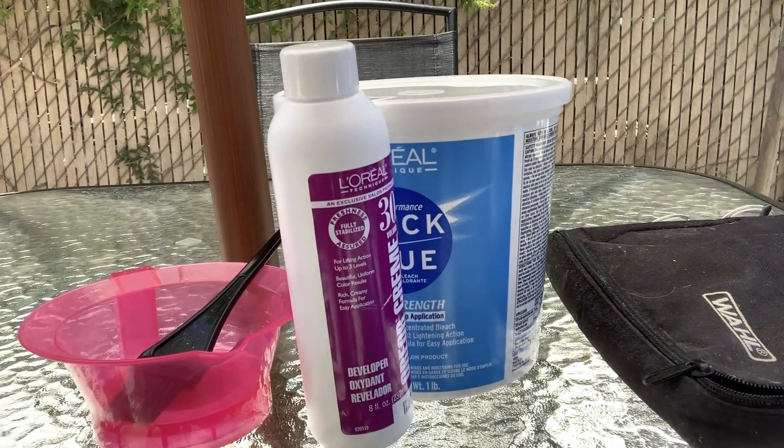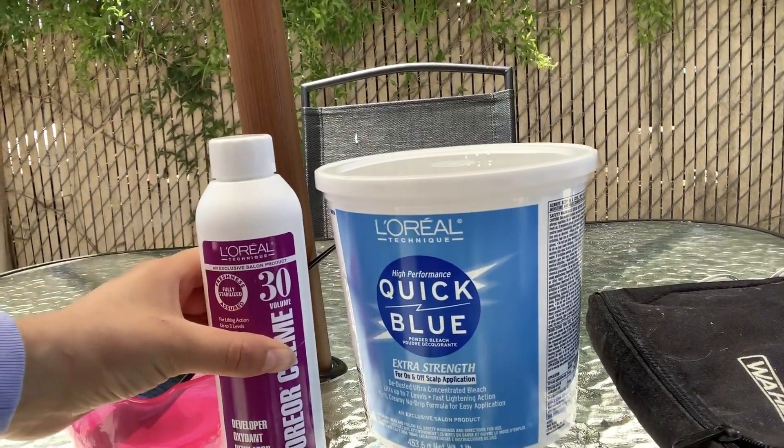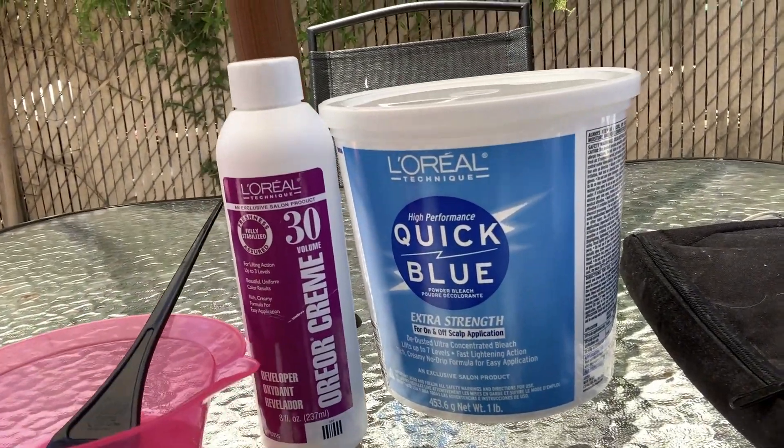I'm so excited we're gonna do this today! Can you show us the products we're gonna be using? All right, so we're gonna use this bleach from L'Oreal and the 30 volume developer from L'Oreal as well, and then just this little cup with the brush. When we get further into the video we'll show you guys the mixtures that we use for the bleach and all that stuff.